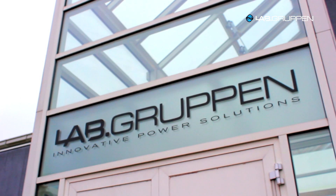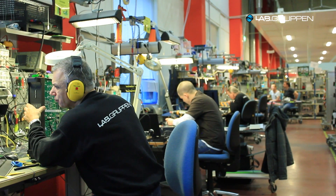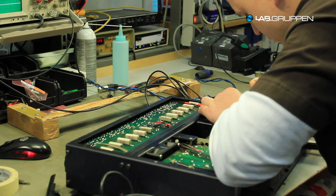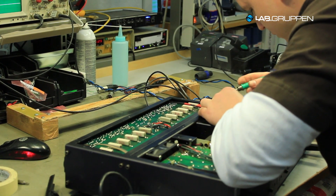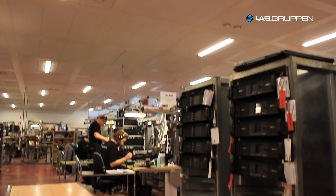For over 30 years LabGrippen has been involved in making the best amplification out there. It started out very early with supplying amplifiers to local bands and so on. And since then we have been growing and have been involving ourselves more and more into high performance, very high end products.